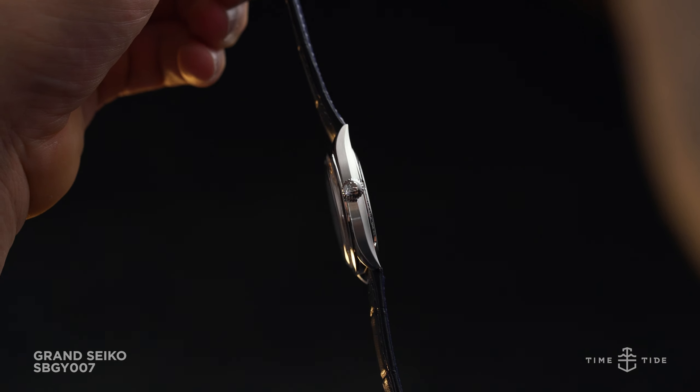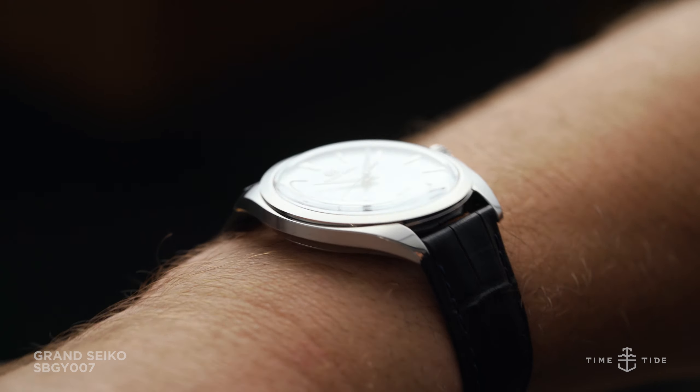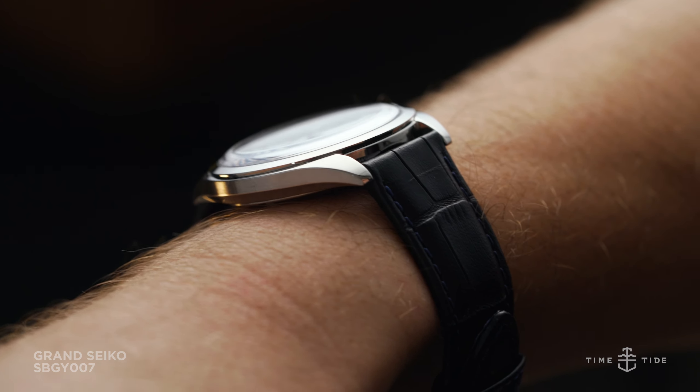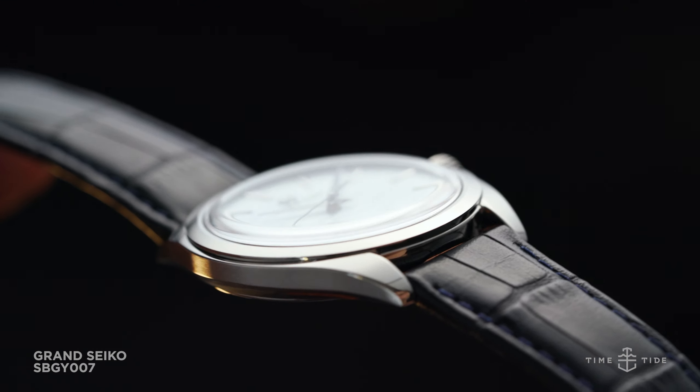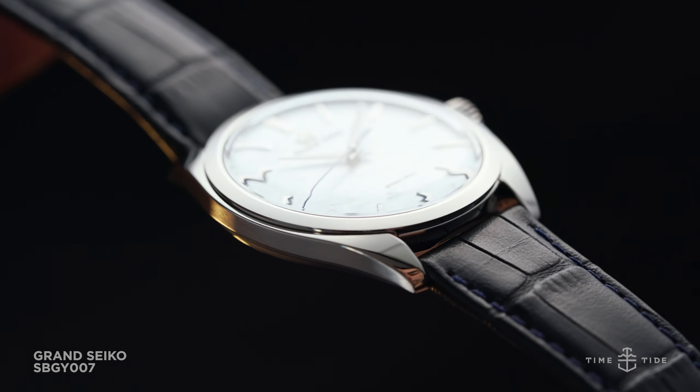The rounded stainless steel case features a Ratsu distortion-free mirror finishing to the front-facing elements of the case, its sides finished with a rich satin brush. The outer lug shoulders have a hairline polished bevel to add vintage sensibilities to its geometry.